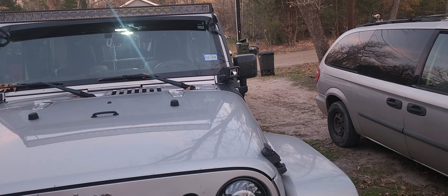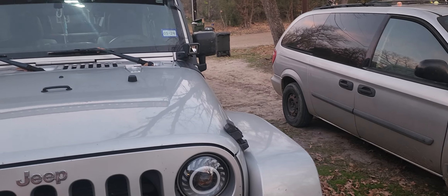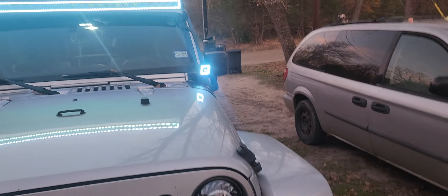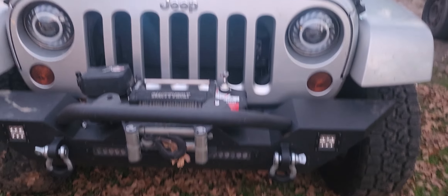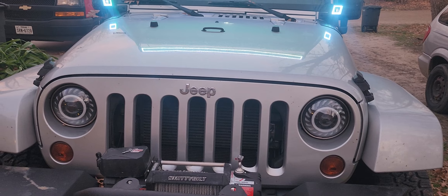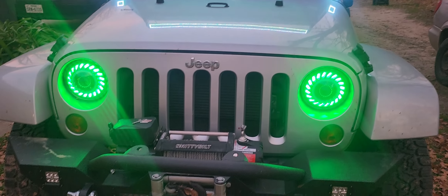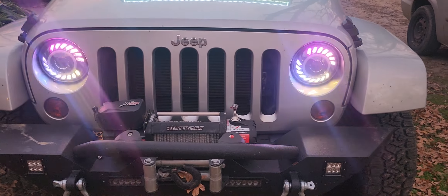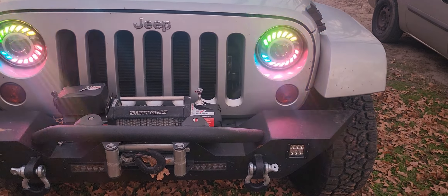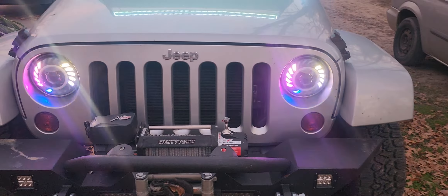They do the bright lights too — you've got to hit the switch inside for that. And now the Sun Pie headlights — turn them on, there you go. They do all kinds of stuff also.